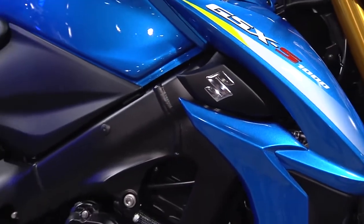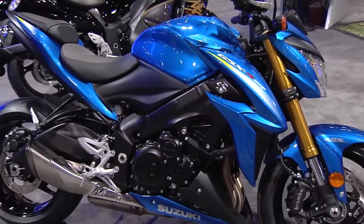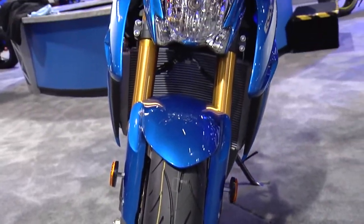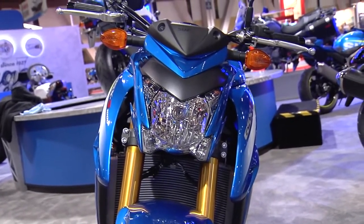You guys are bringing on 2016. We are definitely bringing on 2016, and we're doing it with vehemence — we're really super excited. The bike behind me is the GSX-S1000. It's a 2016 model year, so the only way to see it in person right now is to come down to the IMS shows. Nowhere else in the United States is this bike available — in fact, it's not available anywhere throughout the world right now. So you have a unique opportunity to see it here in person.